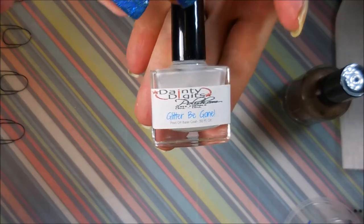Hello my friend and welcome to my channel. Today I've got Native War Paints Joey and I'm gonna stamp some paisleys on it.